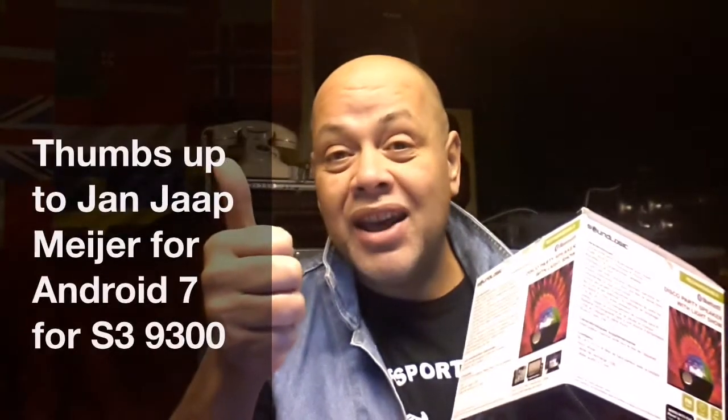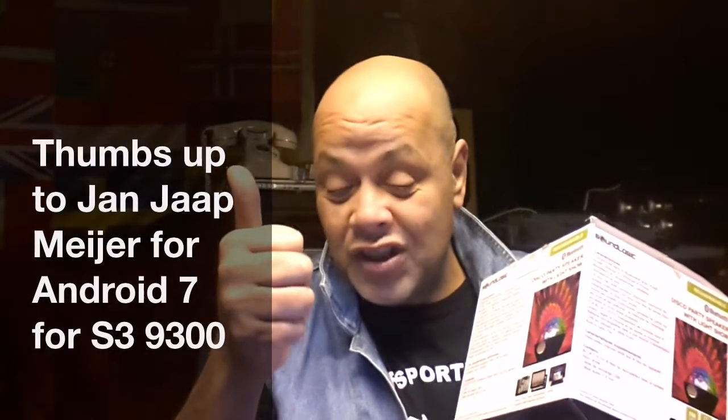Hello YouTube, we're recording with the Samsung S3 running Android 7.1 and I'm using the selfie cam so the sound might sound a little bit different. I want to make a test video just for the record to see how good this Samsung S3 is with Android 7.1 Nougat ported by Jan-Jaap. Jan-Jaap, thumbs up for you - you really did great, I'm very proud of you.